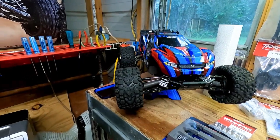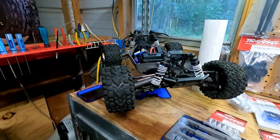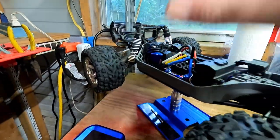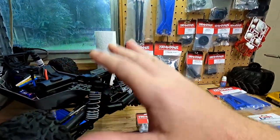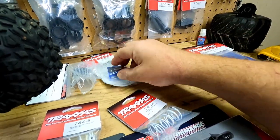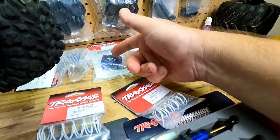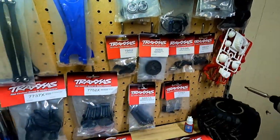There are a few upgrades I want to make to it, plus a few things it just needs. I've noticed that running this thing the ESC and the motor get really hot here in Florida. We have a lot of heat and I've already had it go into reduced power mode. So I'm going to be doing the heat sink and a fan on the heat sink, and then I have the fan for the ESC. I've heard some problems with these fans maybe breaking off on jumps, so I already have the Pro-Tech fans as a backup.